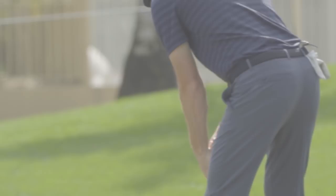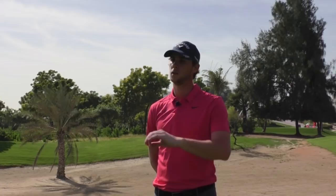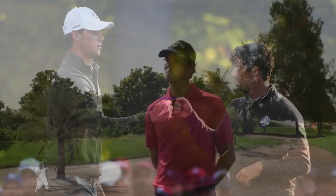The best green reading tip I use: I take a point about two feet in front of the hole where I think the ball needs to roll over or pass through to have a chance to go in, and I focus on that point and where it's going to enter. It's called the quiet eye — it's more of an intuition-based process.